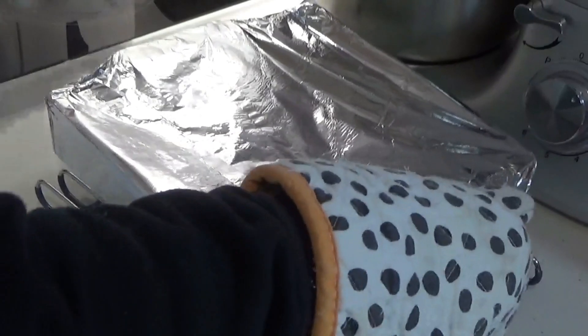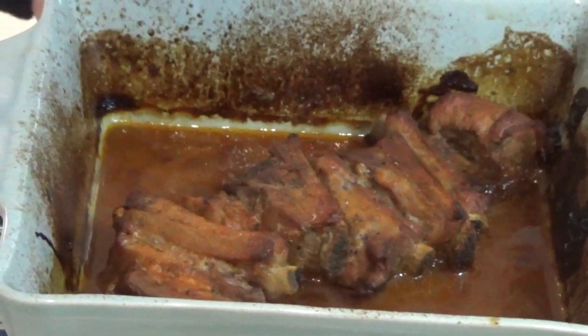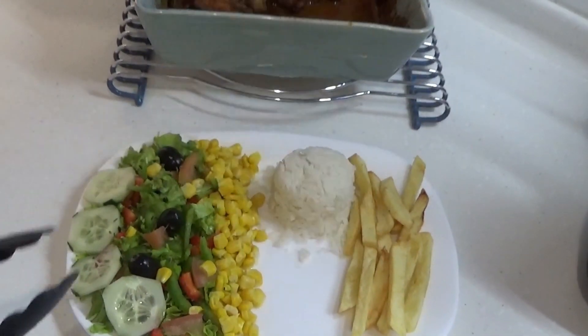E agora cobrimos com papel de alumínio e levamos ao forno por meia hora a 200 graus. Depois retiramos o papel de alumínio e colocamos no forno mais meia hora. Glossos e Glossas, o nosso entrecosto com molho de barbecue está pronto. Eu vou servir este entrecosto com salada, arroz e batata frita.